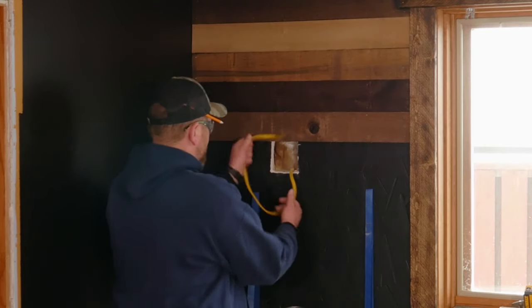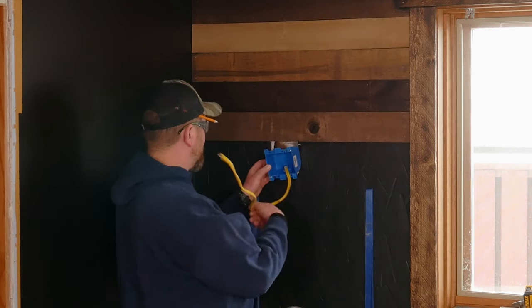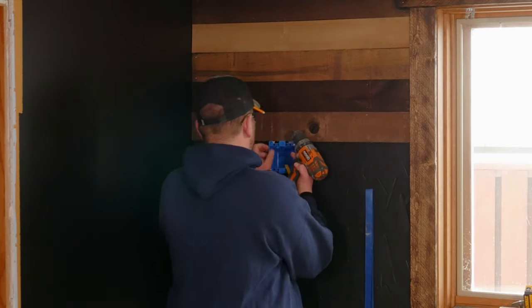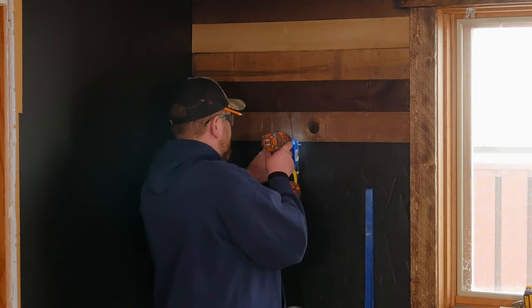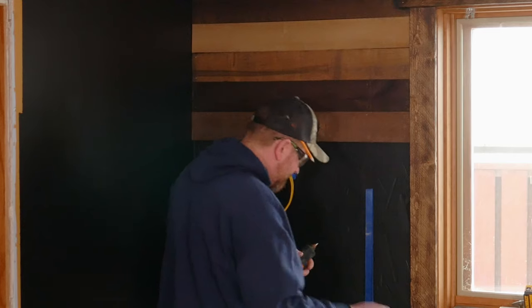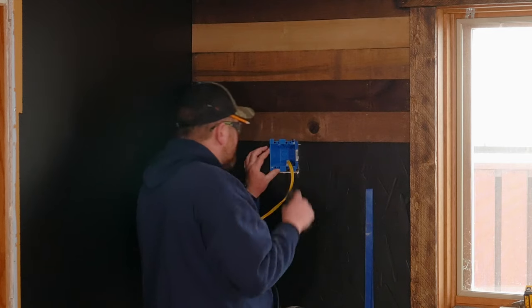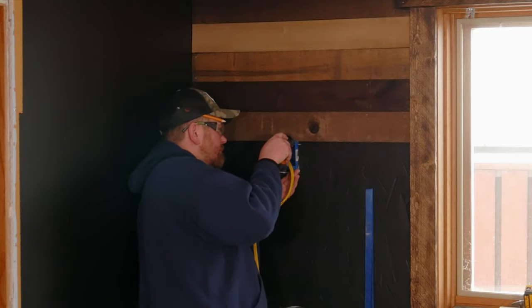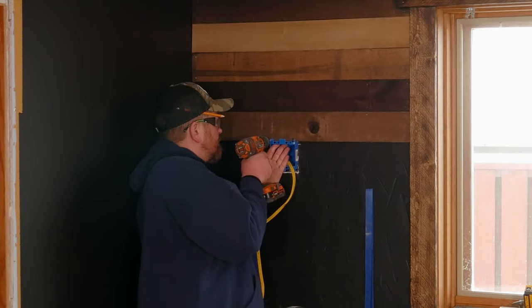Before I can install the next plank, I'll need to install the electrical box so I can cut the planks to fit around it. I'm using an electrical remodel box that has small mounting tabs on the face that will allow me to mount it by driving screws directly into the planks. Since the screws will be so close to the edge of the planks and these planks are thin and very dry, definitely pre-drill the holes so the screws don't split the wood. I am using pancake head screws here so they won't interfere with the outlet cover plate later. If you want to take a deeper look at installing electrical wiring like this, click the link above. I'll also be covering the finished electrical work in an upcoming video.